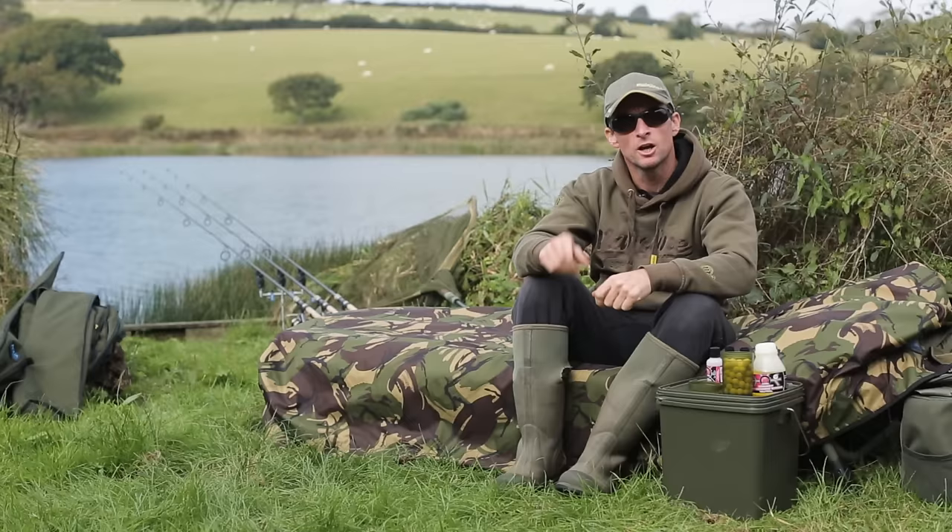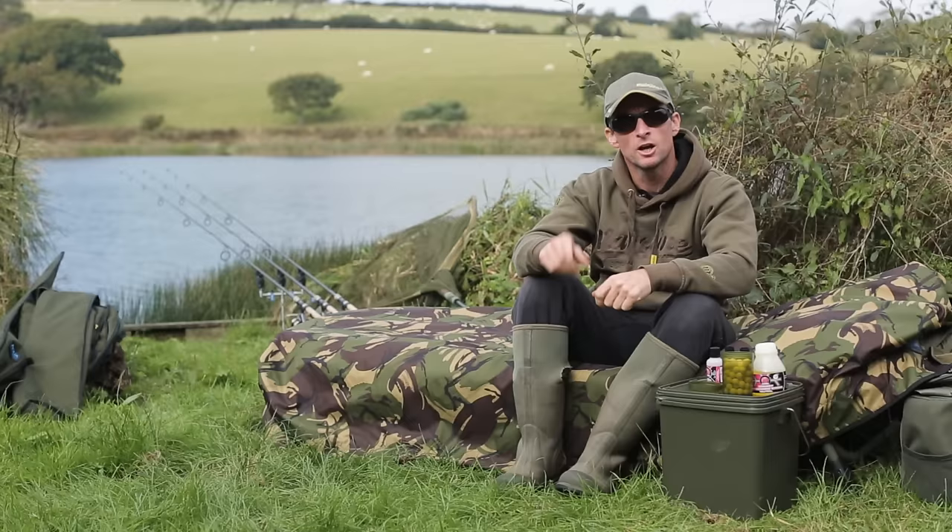And there you go. You've got your pop-ups — not only your own personalised, customised hookbaits, but you're also going to be casting out into the lake something that's going to give you the ultimate satisfaction when you catch a fish on hookbaits that you've rolled yourself.